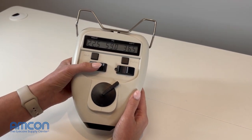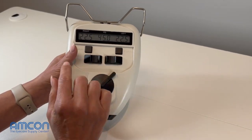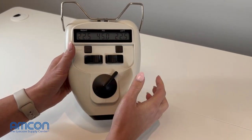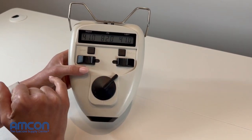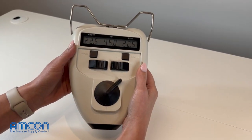Your pupilometer now reads in 0.5 millimeter increments on both sides. To confirm it's calibrated, push both sides towards the center — they'll both read 22.5. Push both towards the outer edges and you'll read 41 on each side, with a combined PD of 82. Your pupilometer is now ready to use.